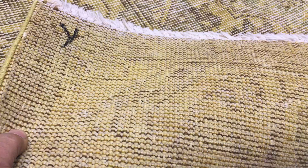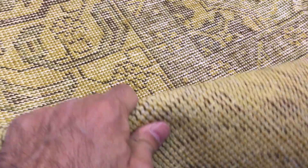On the back of the carpet you can see the very high quality Persian handmade knots. These carpets are not thick, therefore they're very easy to clean and maintain.